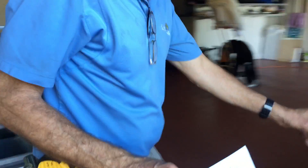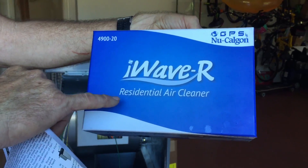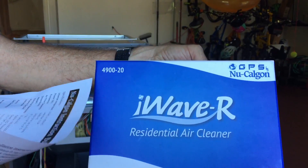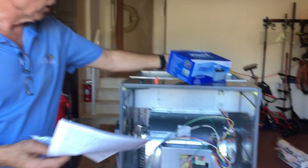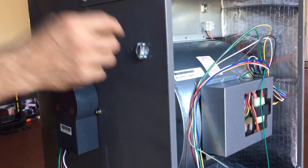I want you to look at the box — here's the box this comes in and this is what you're buying: NuCalGon iWave R residential air cleaner. This thing does a fabulous job, and here's the number if you want to look it up on their website.